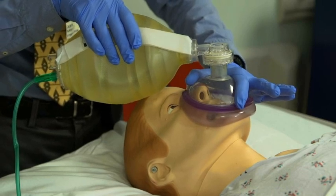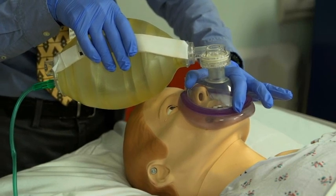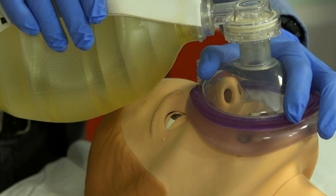The bridge of the nose, the two malar eminences, and the mandibular alveolar ridge must be covered by the mask in order to achieve a proper seal. Make sure you do not place your hands or the mask on the patient's eyes, as doing so may damage the eyes or cause a vagal reaction.